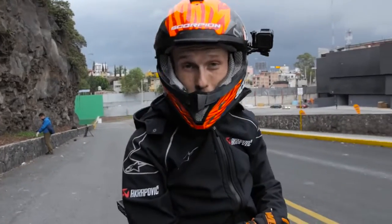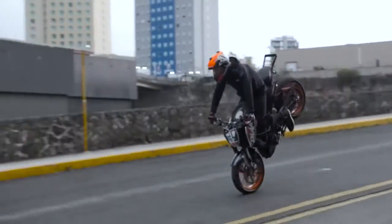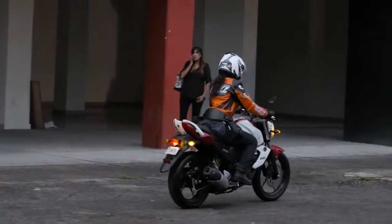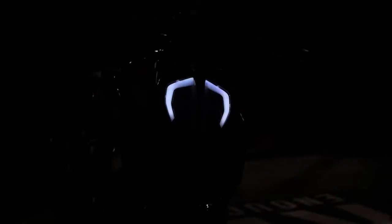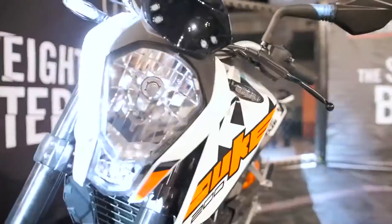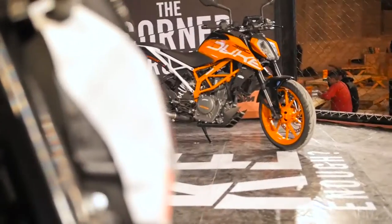We still have two hours to kill, so we found this hill close to the show area — practicing my stop skills.